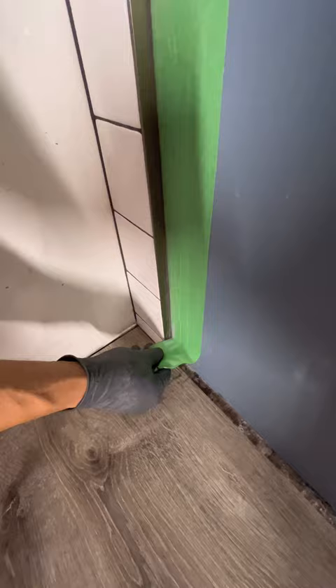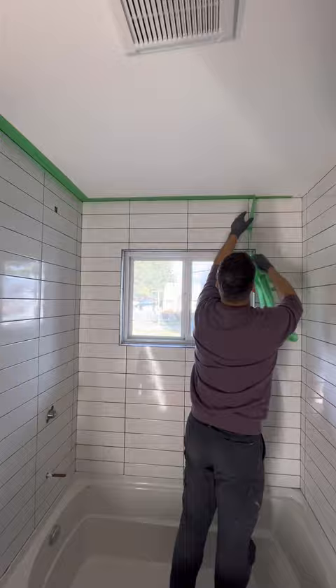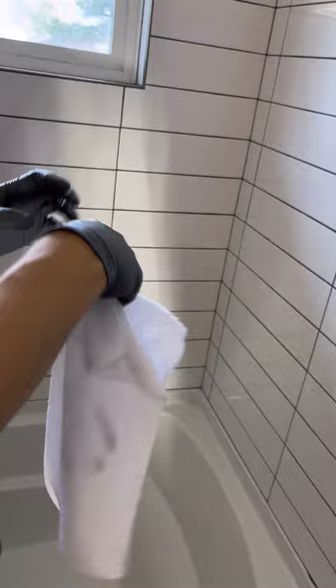Now we can pull the tape. When you're pulling the tape, you might get a few little dry bits of grout that fall onto the tub or the floor, so just quickly wipe those up. Once the grout is completely dry — which usually takes about 30 minutes to an hour — I like to take a white microfiber rag and wipe everything down one more time just in case I missed anything.